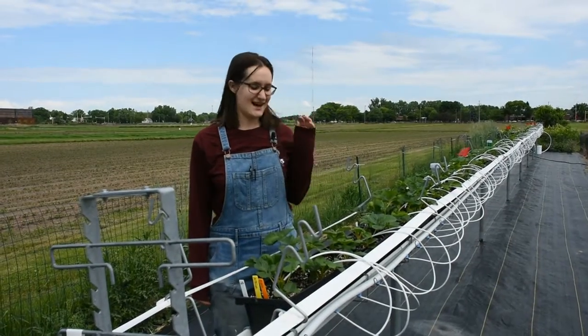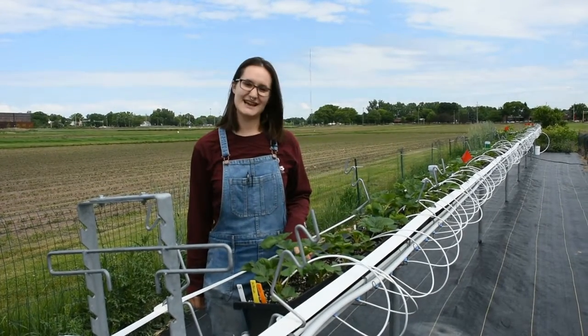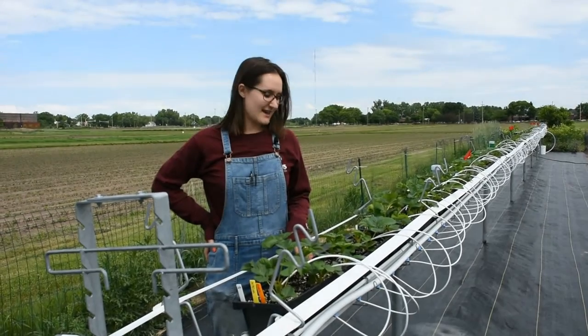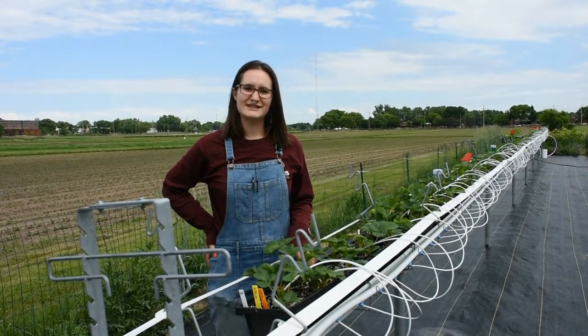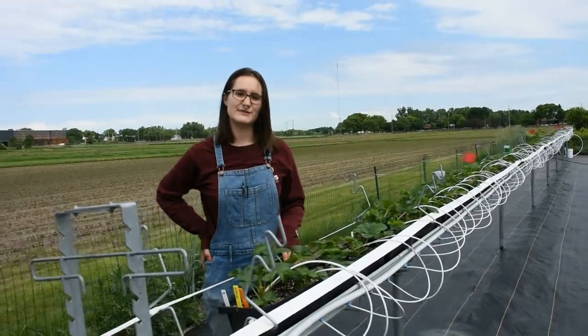Hi, I'm Kate Fessler. I'm a graduate student here at the University of Minnesota in the Applied Plant Sciences program. I'm housed within the Department of Horticulture and my master's thesis research is on assessing a tabletop strawberry growing system for Minnesota's climate.